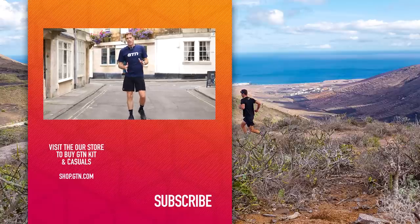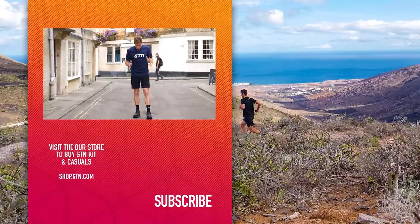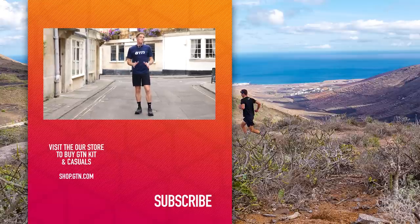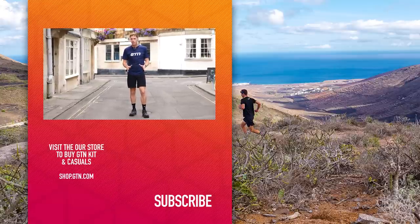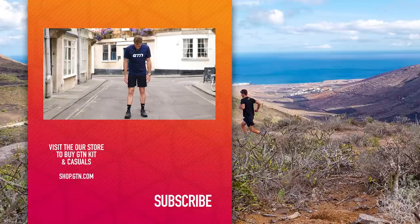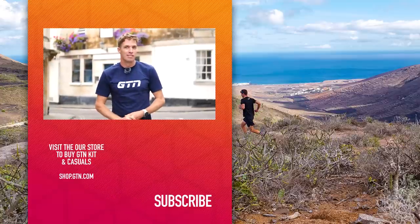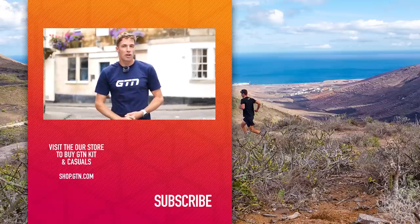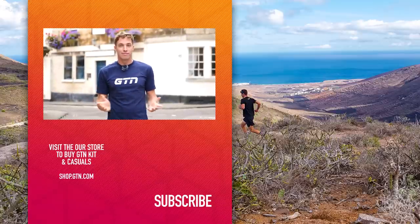These shoes only just arrived, so I haven't actually had a chance to do many miles in them. But I've run around the block, and I have to say they feel pretty good — light and energetic. Probably the perfect shoe if you're training for your first triathlon and don't want to break the bank on a pair of carbon super shoes. And the best way to save some money would be to get them for free. Today we have five pairs to give away, so just click the link down below, answer a simple question, and you can get your own pair of On Cloud Go for free.